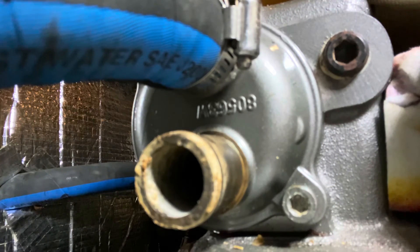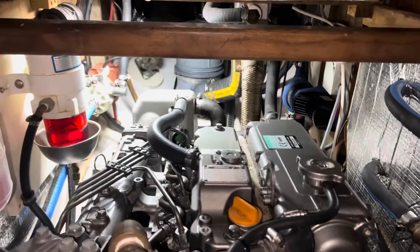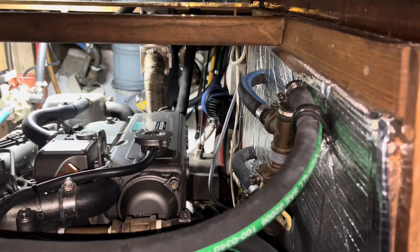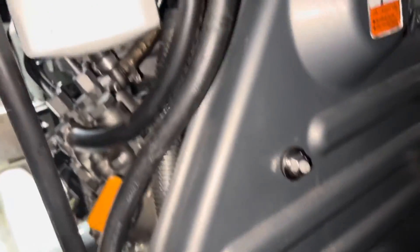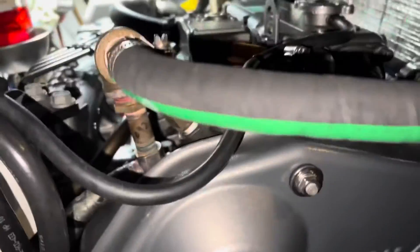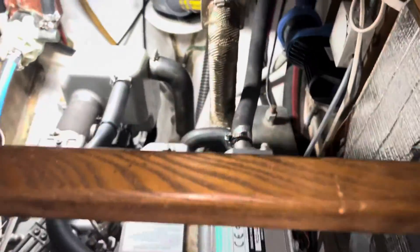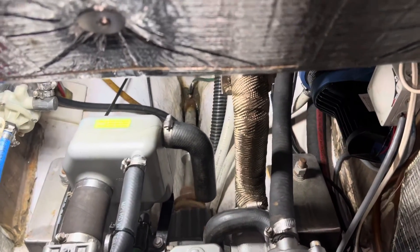Next, just attach all the hoses and start up your engine. Nothing sounds better than the purr of an engine when you've completed a job that you've done yourself.